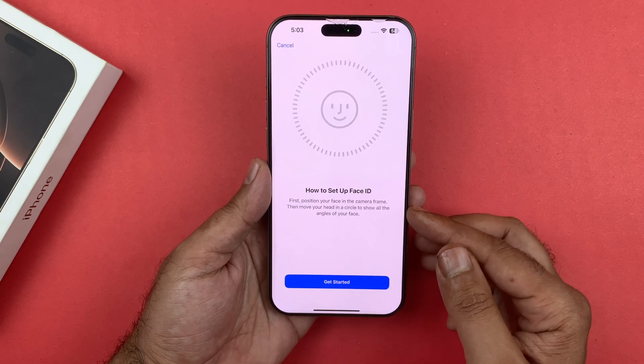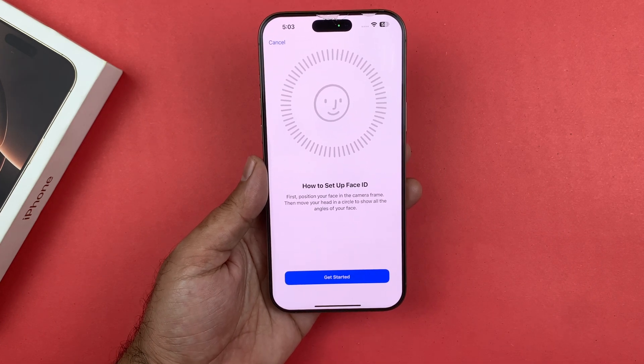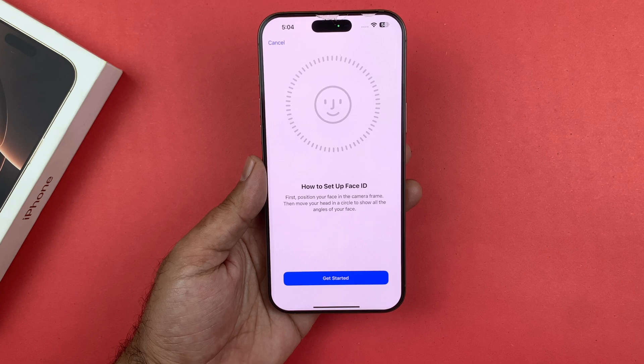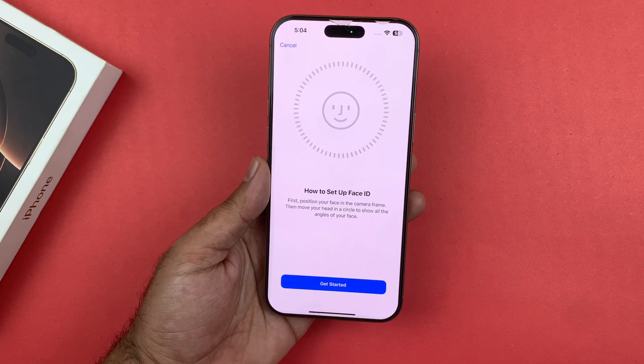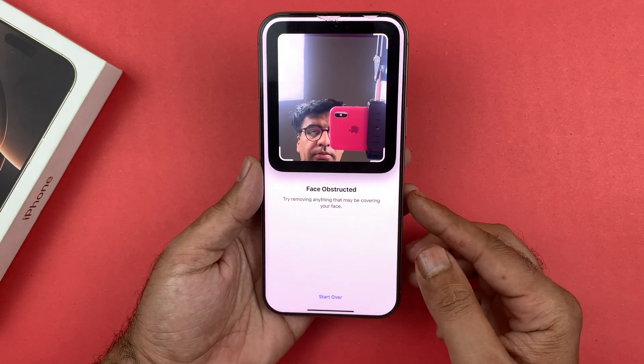Before you can set up Face ID, you need to have a passcode set up. If you tap on 'Set Up Face ID' it's going to ask you to get started, so just tap on that Get Started button and it's going to launch your camera.